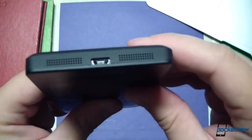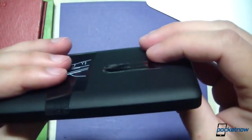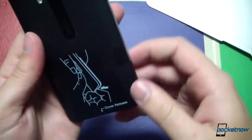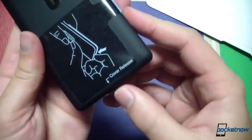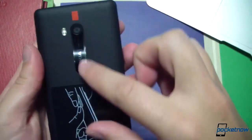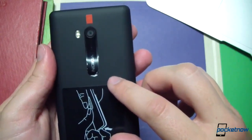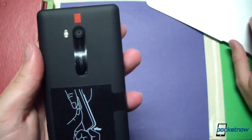Headphone jack on top as well. Here's the speaker on the bottom. On the other side of the phone there's a cover release down here — very nice, and we'll get into that in the full review. And there's the protector on the Carl Zeiss lens for the camera, which is an 8-megapixel shooter.